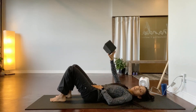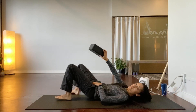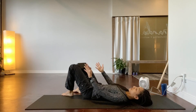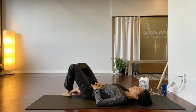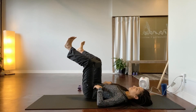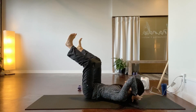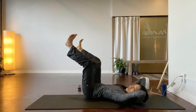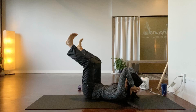Bring the block between the knees on the widest setting and squeeze the block in, feeling the inner thighs engage into the pelvic floor, then lift the legs bringing the knees over the pelvis, over the hips. Slide the hands away behind the head, then hold the back of the head. Take a breath in with the elbows up, then exhale and move the ribs down.